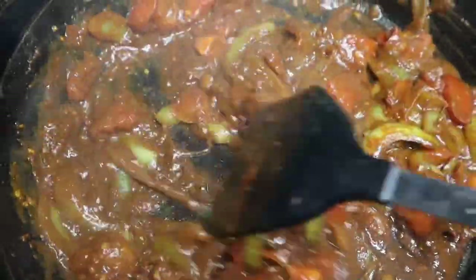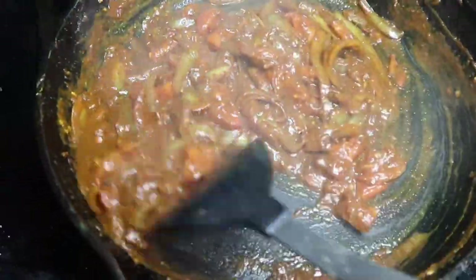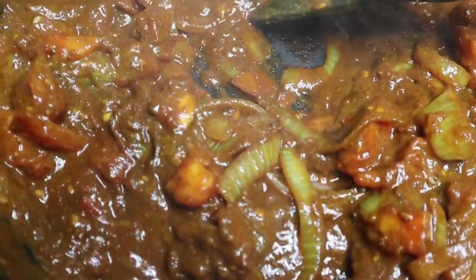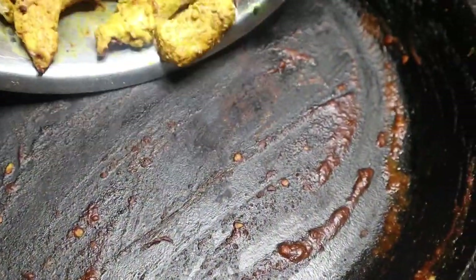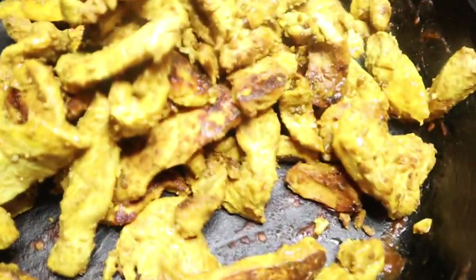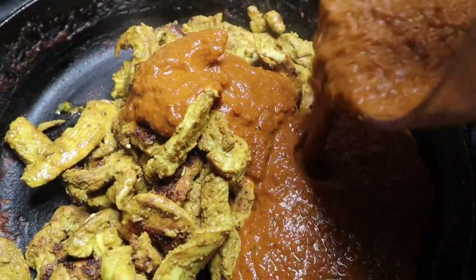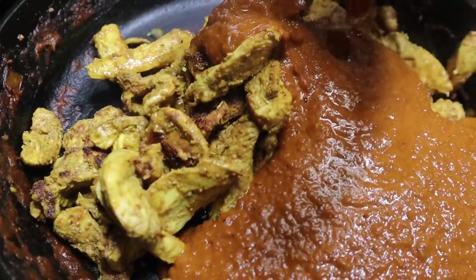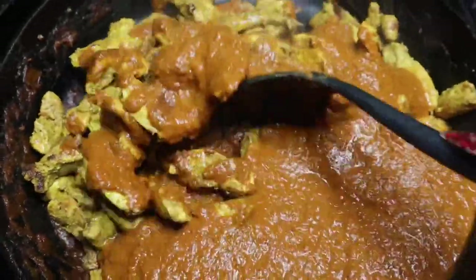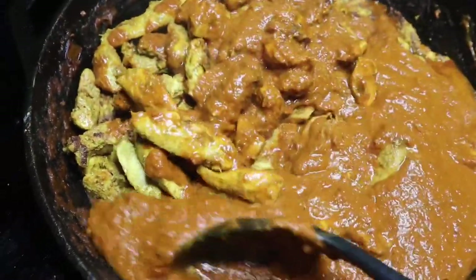Now remove the sauce from the pan and blend it in a food processor or blender into a nice smooth paste. Add the chicken back into the pan, pour the blended sauce over it, then add some heavy cream to make it smooth, rich, and creamy. You can strain your sauce at this step if you prefer, but I choose not to because I don't want to lose any of the flavor from the tomatoes, onions, or other ingredients. Mix everything together to incorporate it all.